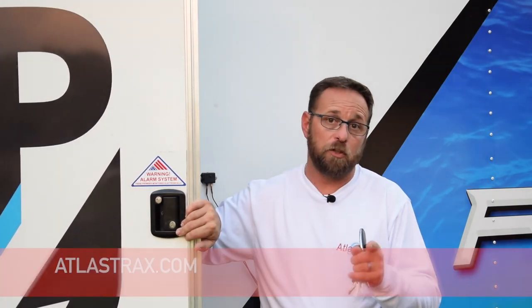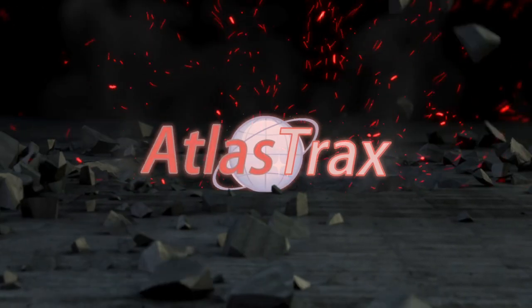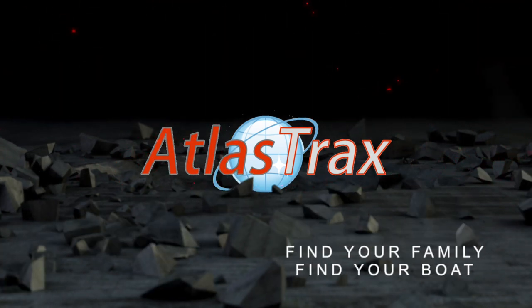You can get your Atlas Trax alarm at atlastrax.com. Thank you, everybody.